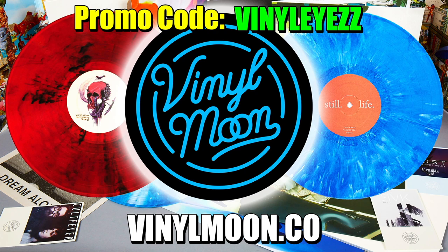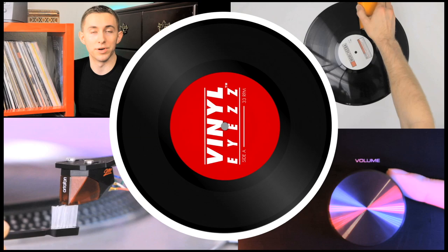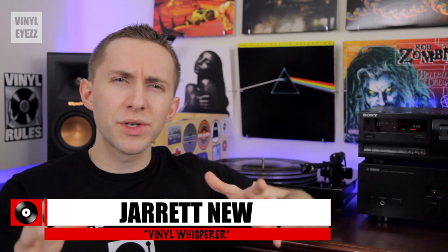Today we're going to talk about the top five most common record player problems and how you can fix them. Hey friends, welcome back to Vinyl Eyes. I'm Jarrett New and today we're talking about the most common turntable issues and what you can do to fix them.